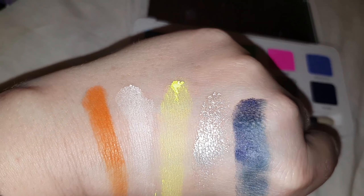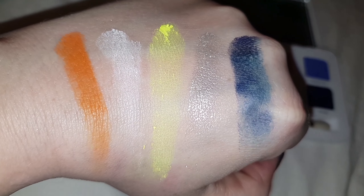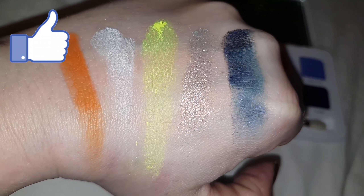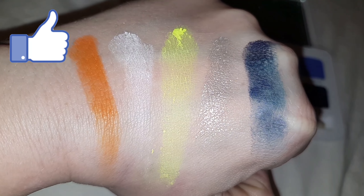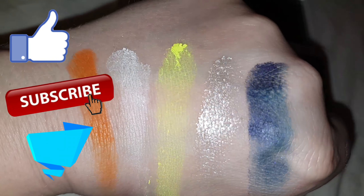I've never wore yellow eyeshadow before but I'll definitely be giving it a try. What was your favourite colour? If you liked this video please give it a thumbs up and if you're new here consider subscribing. Don't forget to leave a comment — thanks for watching. Bye!